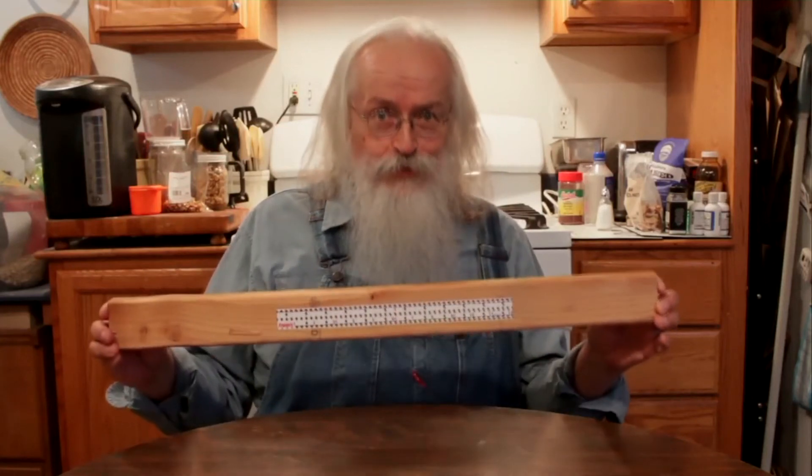If you're into DIY, grab yourself a pack of Trulers. They come ten to a pack, and prices start at just nine bucks. Be your own genius. Get some Trulers.